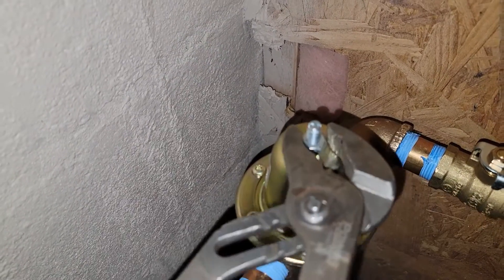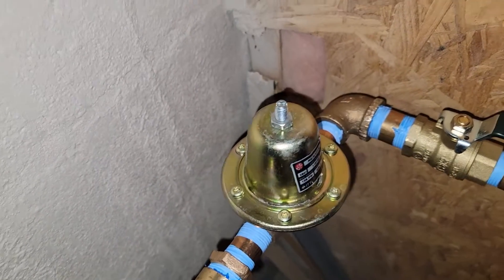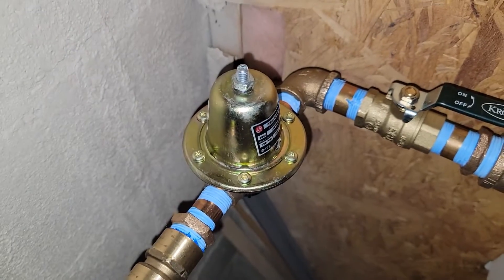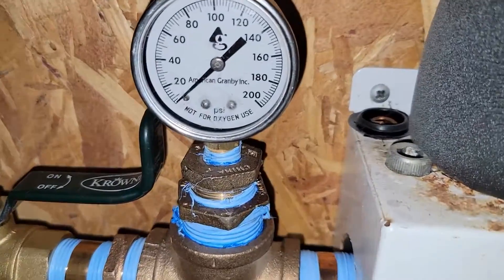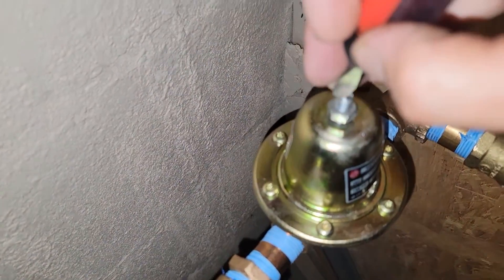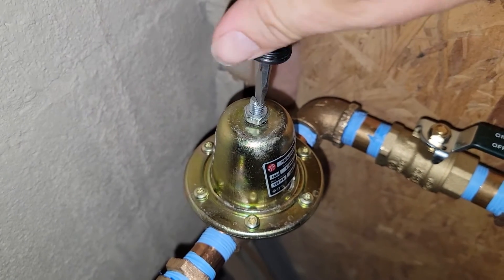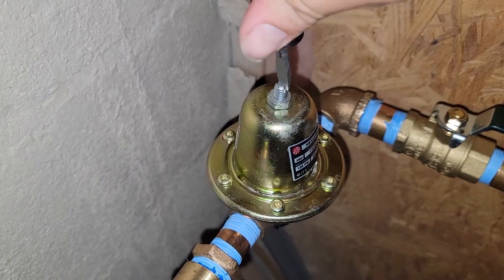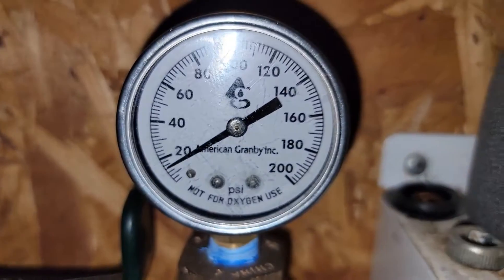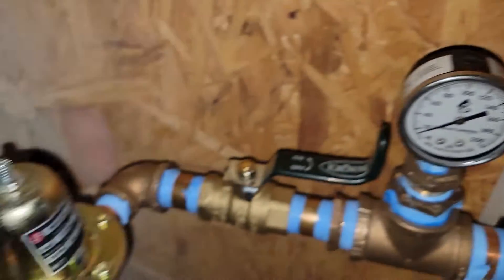To adjust, we're going to loosen up the jam nut first. Once that jam nut is nice and loose, then we're going to take our flathead screwdriver. Before we do that, I'm going to look at the pressure — looks like it's almost zero. Now, we're going to take this and run it in and we should see the pressure increase. Just from that — let's see what we've got. See how that works there?